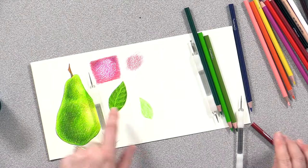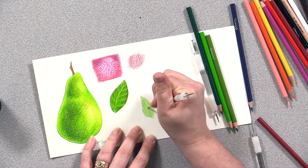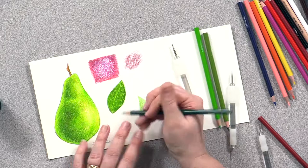On this leaf, what I did first is I laid down a layer of light green and then I came in and embossed on top of that light green. I have to tell you, it's a little hard to see where the lines are when you do this on the color, but I'm going to emboss on top of that the veins. Then when I come on top of that with a different color,